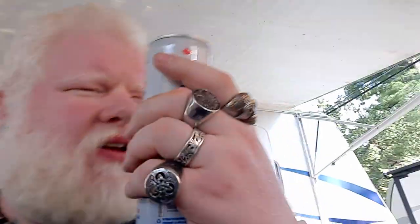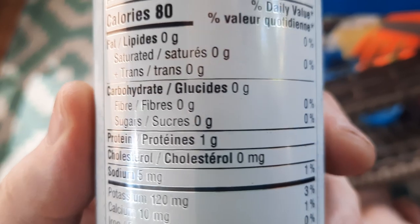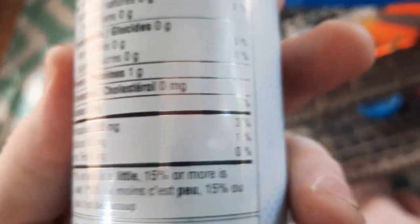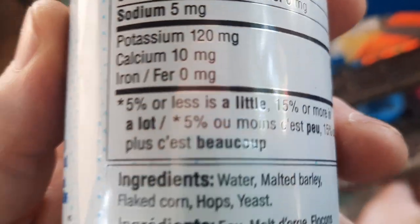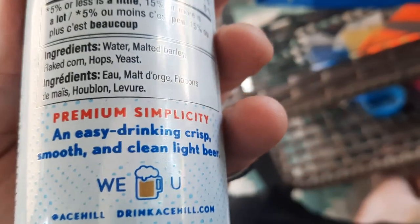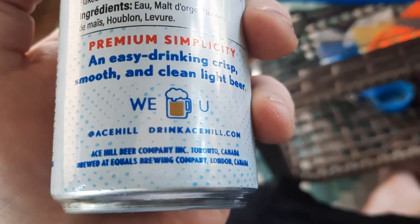Good day YouTube, welcome to another episode of the Albina Rana beer review. Today we're looking at Ace Hills carb-free light lager. I had the lime variant first — I probably should have started with this but I didn't. 4% alcohol by volume, 80 calories, no fat, no carbs, one gram of protein, no cholesterol, 5 milligrams sodium, 120 milligrams of potassium, 10 milligrams of calcium, no iron. Water, malted barley, flaked corn, hops and yeast. Premium simplicity and easy drinking — crisp, smooth and clean light beer.